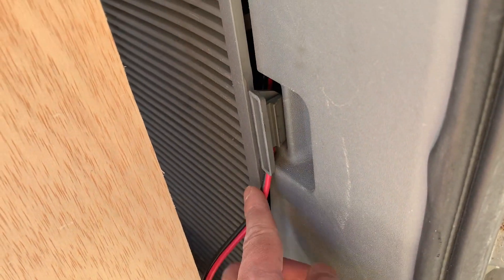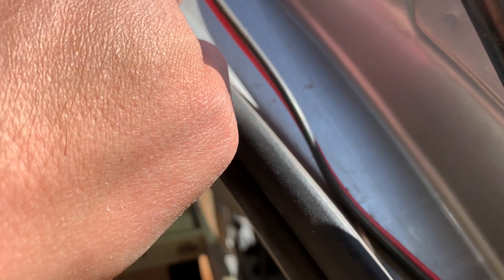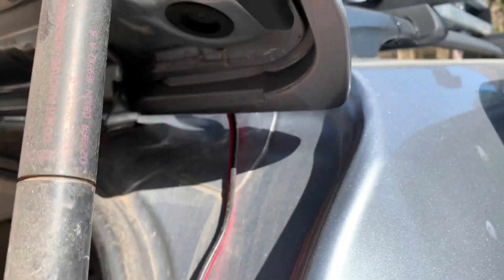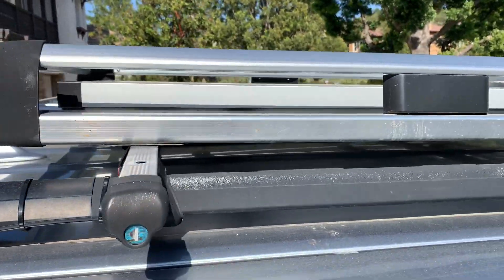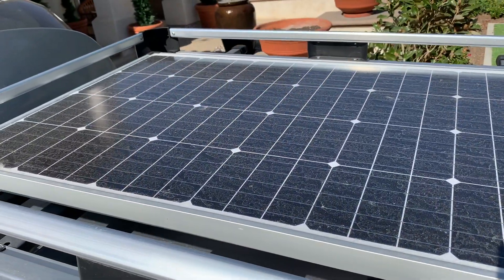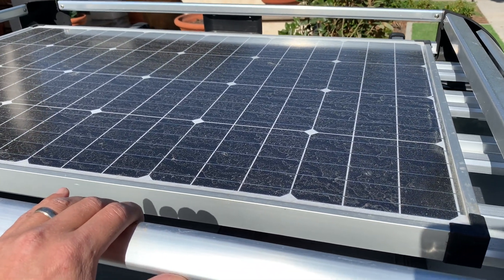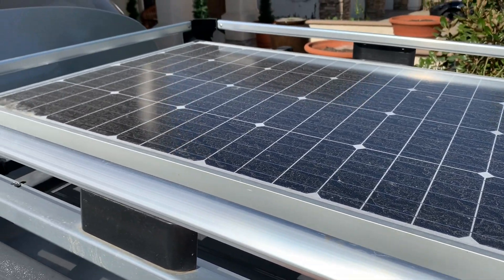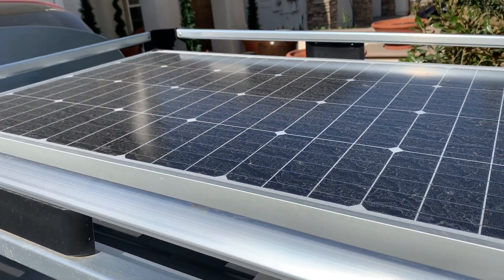Let me show you the solar panels. The wiring from the panels comes through this board right here, clicks in, then comes out and I route it up and over — and up there are my solar panels. They sit really nicely in this top tray; it looks like it was made for them but it wasn't. They fit perfectly and no one even knows the panels are up there, so it's pretty stealthy.